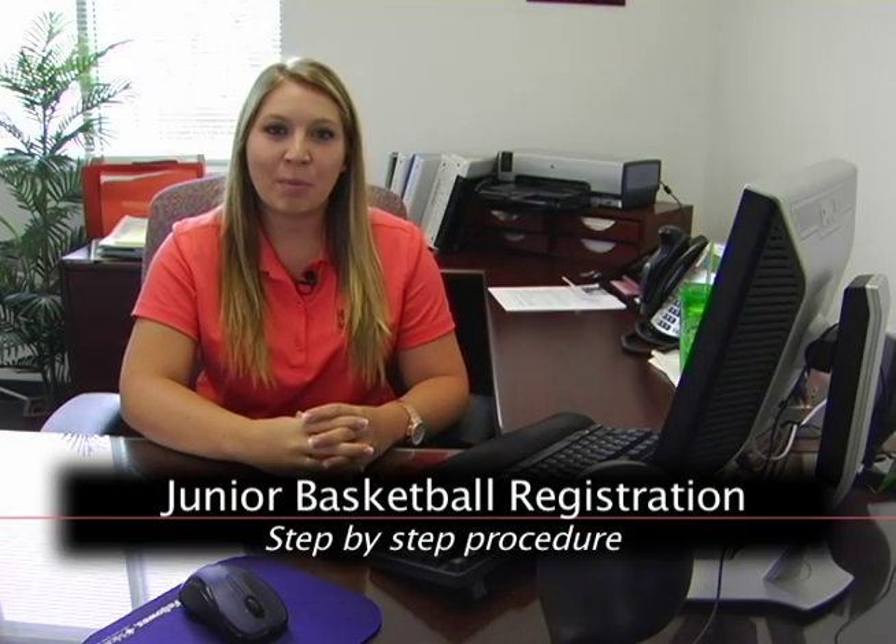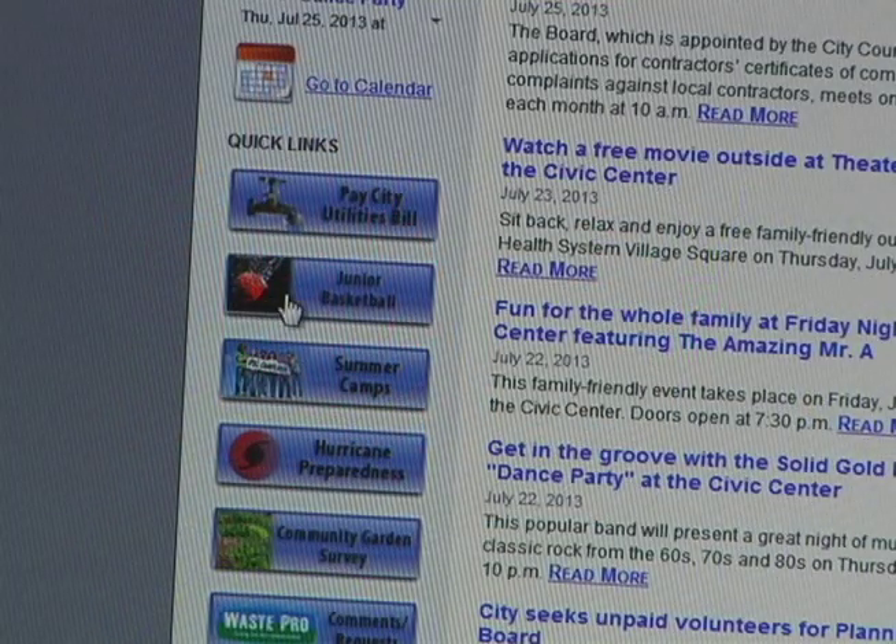Hi, I'm Shelby from the Parks and Recreation Department. I'm going to be walking you through step-by-step on how to sign up for the registration for Junior Basketball this season.